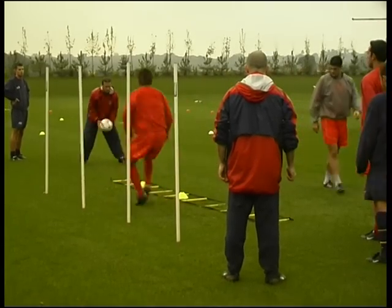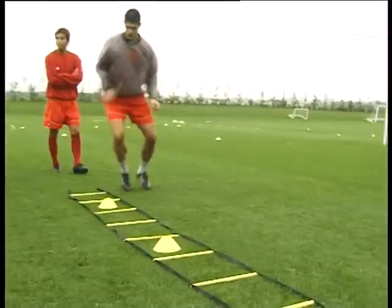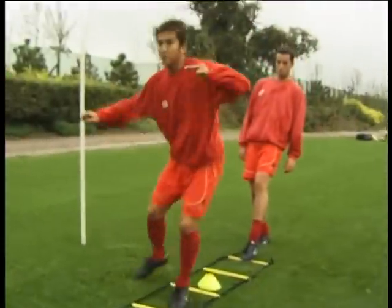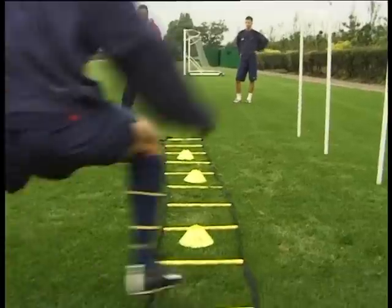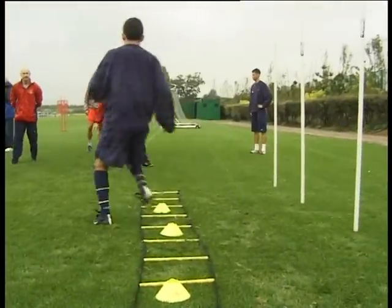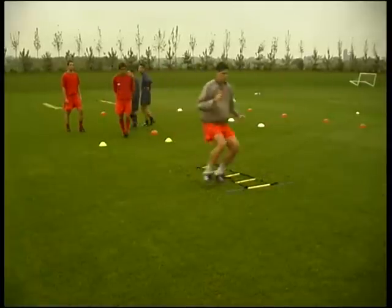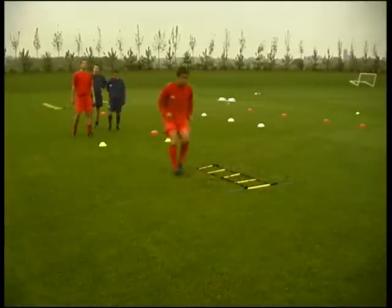Footwork and technical work involved here. This is a defensive drill — accelerating forward and icky shuffle backwards.